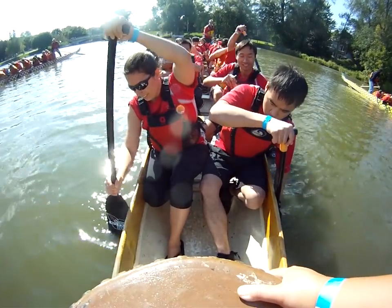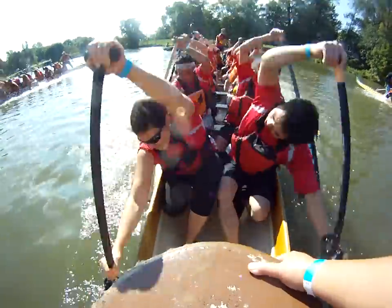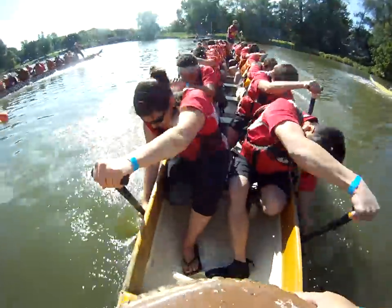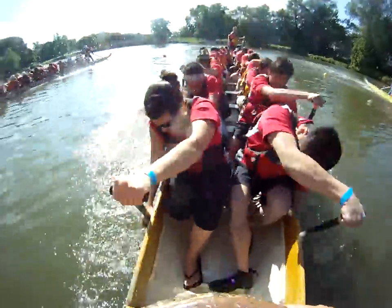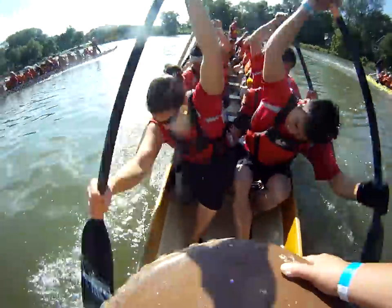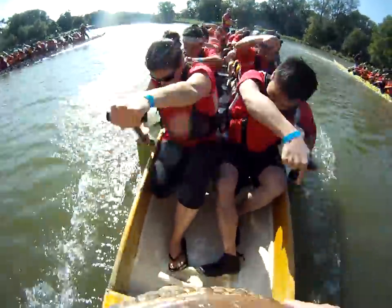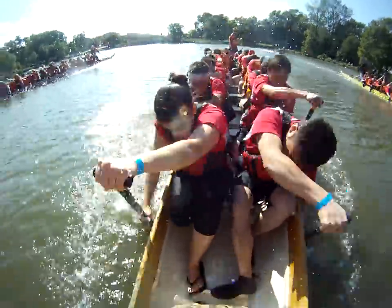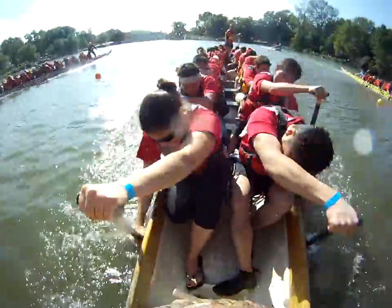Ready, ready — GO! Two! Three! Four! Five! Six! Up, up! Two! Three! Four! Five! Six! Up, up — two, three, four, five, six, transition. Three, two, one — reach.